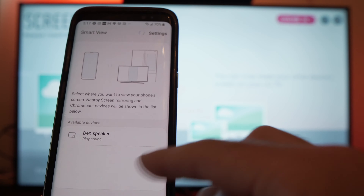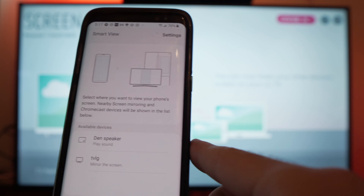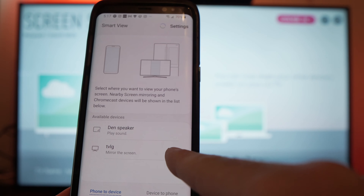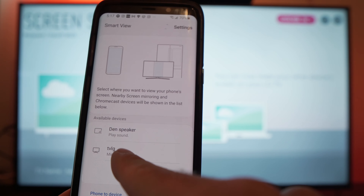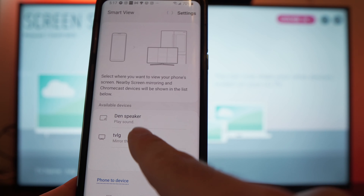Click on it. It will open and scan all the different screens. You should see your LG TV listed. Mine is called TV LG — yours may have a different name, but it should have the small TV icon like this one.